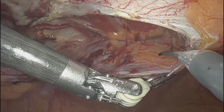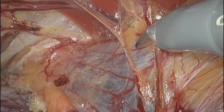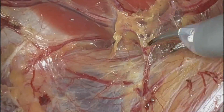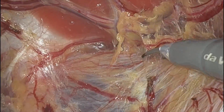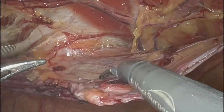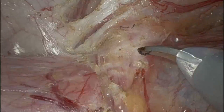Not entering into the oblique fascia. Just creating my pocket now, electively. Trying to go all the way down as low as I can. I'm coming on top of the hernia defect now.